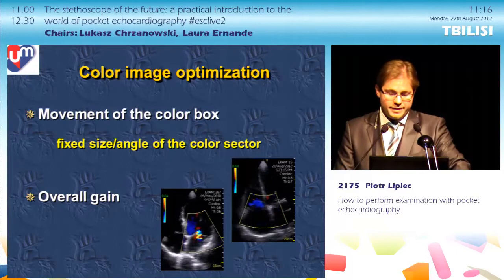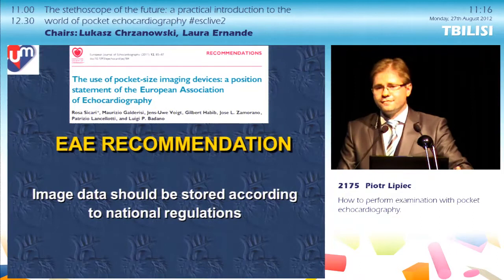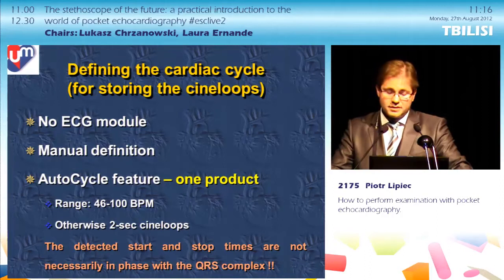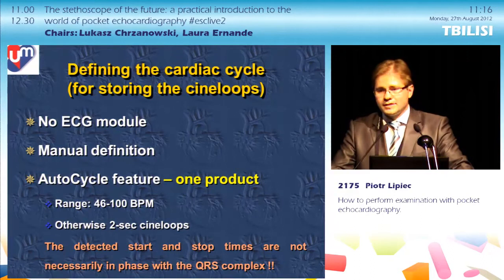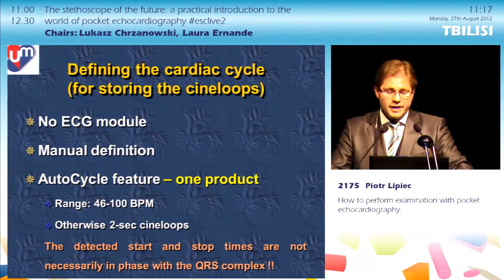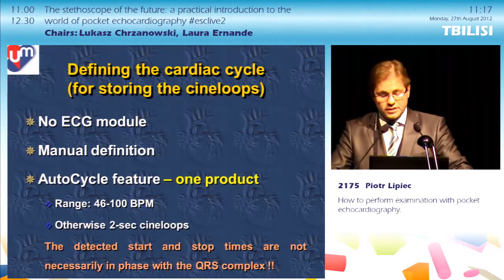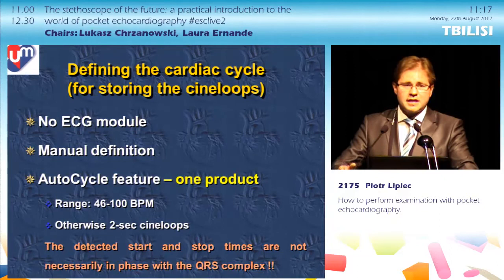Once you are happy with your images, you should store them. As EAE recommends, image data should be stored according to national regulations. Storing frozen images is simple, but storing cine loops is more difficult because the device has no ECG module. You can manually define the cine loops or rely on the device. One product has an auto-cycle feature that detects cyclicity of ultrasound data and tries to detect a cardiac cycle, working in the heart rate range of 50 to 100 beats per minute.